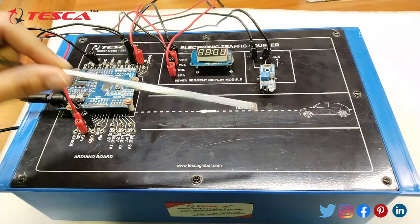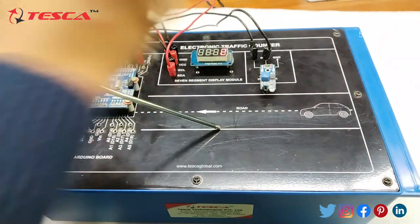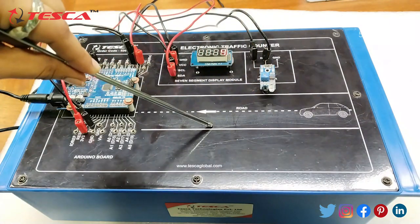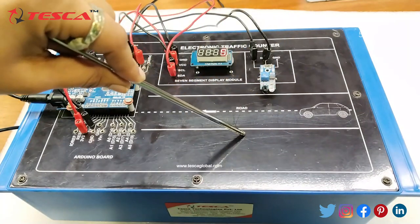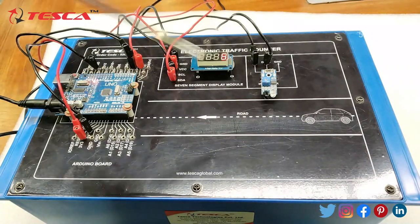I am showing a live demonstration here. Suppose this object represents a vehicle. When I move it past the IR sensor, it counts 2. When I move it again in front of the IR sensor, the count becomes 4. As I keep moving the object past the sensor, the count keeps increasing. That is how all these components work together.